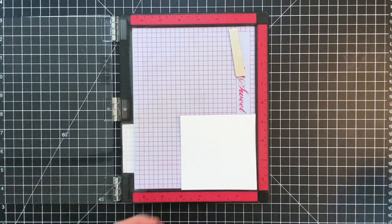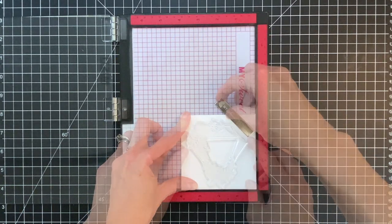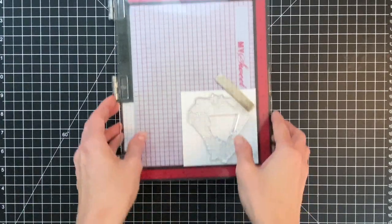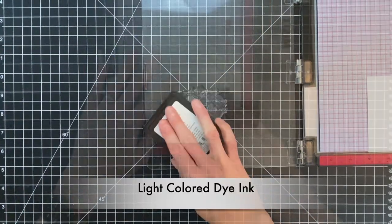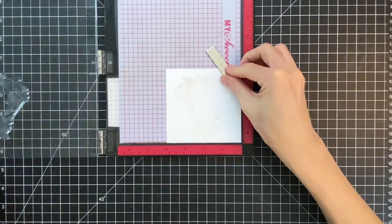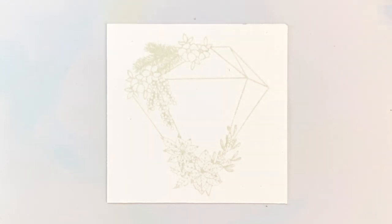I'm going to stamp that main focal image onto some Bristol paper. If you're not familiar with Bristol paper, it's a very smooth paper and it's going to allow my watercoloring — my low-water watercoloring — to really glide over the surface so I can get nice gradations. I'm going to ink up that focal image in a very light ink and then stamp it onto the front of my panel. You want to use some sort of light dye ink; it doesn't really matter too much what it is.